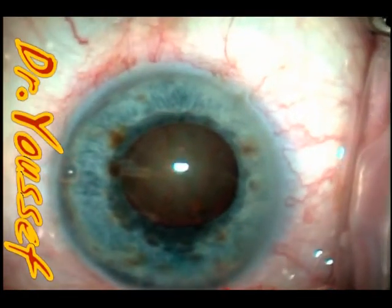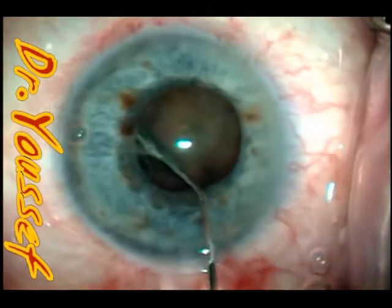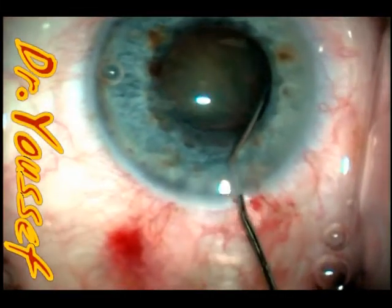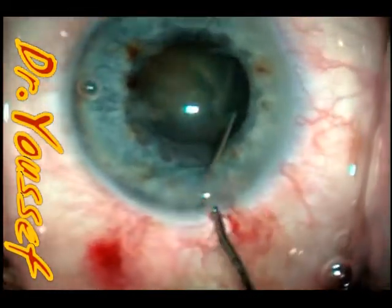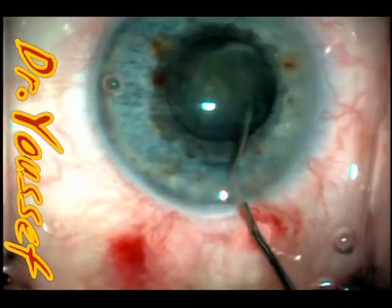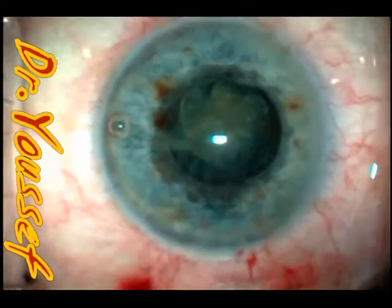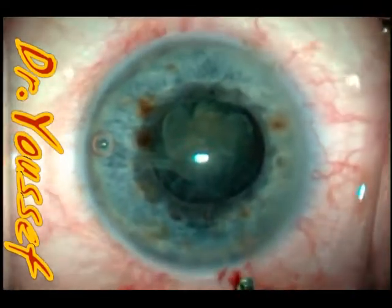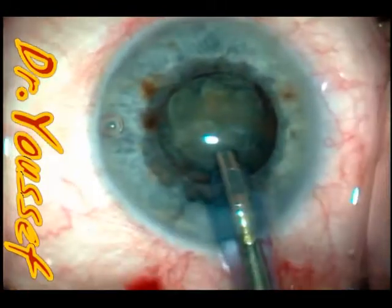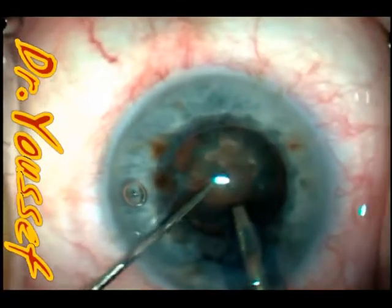Especially if the cataract is not too big, with the help of some instruments we use during the procedure, we can do what we call slow-motion phaco to remove this cataract safely and effectively. It's very important when managing a patient with pseudoexfoliation that you should not put any stress on the zonules, because they are already weak, and any small stress during phaco or lens implantation can result in zonular dialysis, and you may need a capsular tension ring for that. So you have to be very, very gentle.